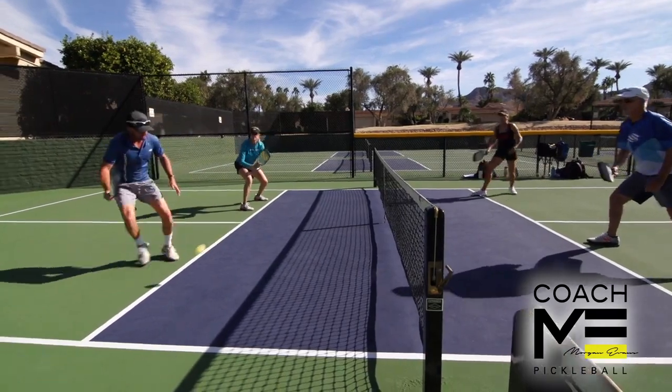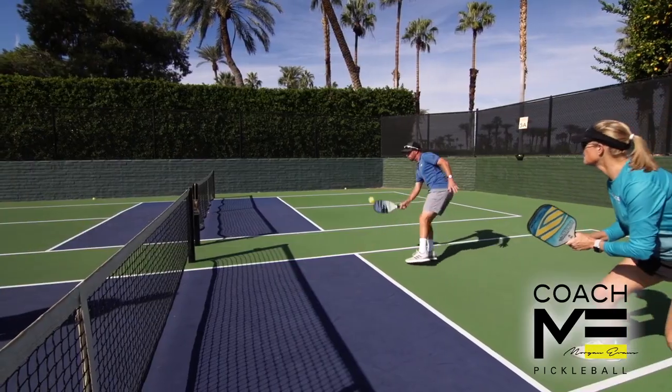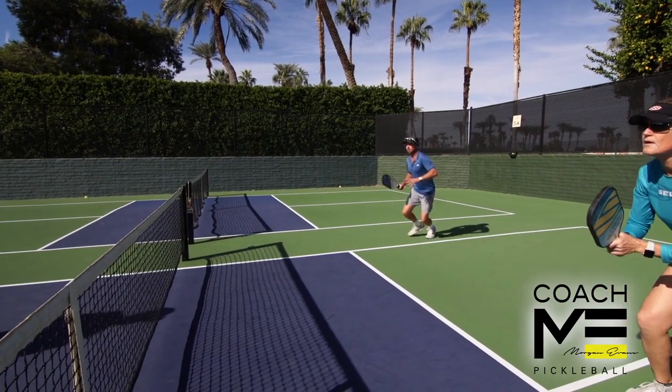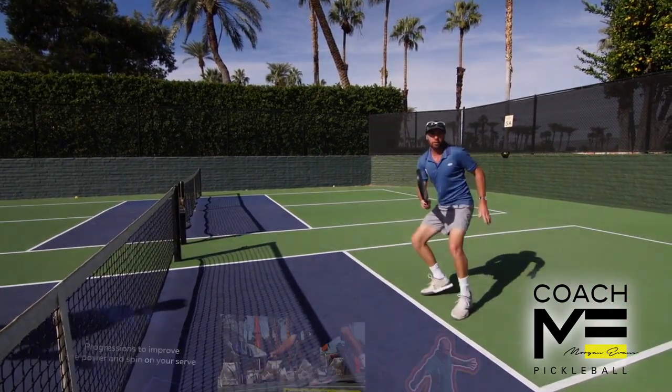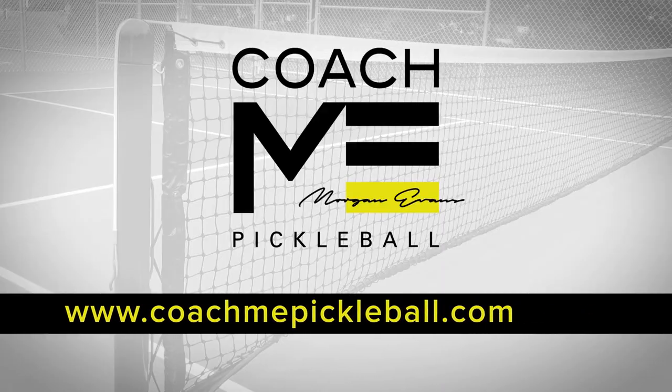Ideally with a short but lofted dink. Your opponents won't have a sharp angle to work with, and the extra time this kind of dink takes to land could give you ample opportunity to get back on court and re-engage in the rally. For more information on this subject, check out our Kitchen Essentials videos on coachmepickleball.com.